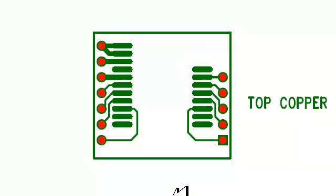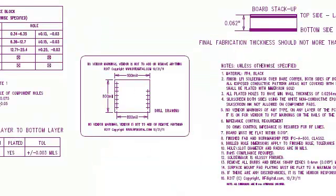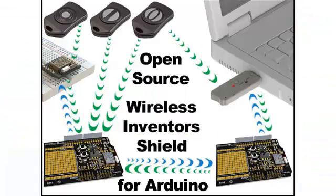The Gerber files for this board are also available if you choose to manufacture it yourself. This part works seamlessly with all of our key fobs, the USB dongle, and the open source wireless Inventor shield for Arduino.